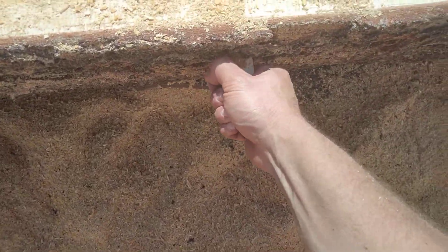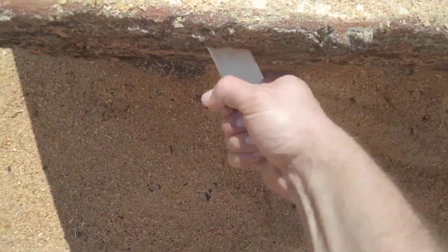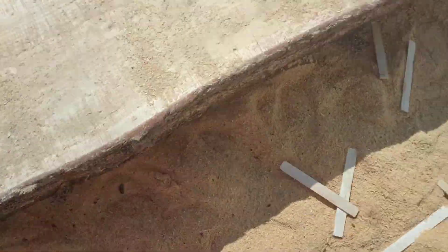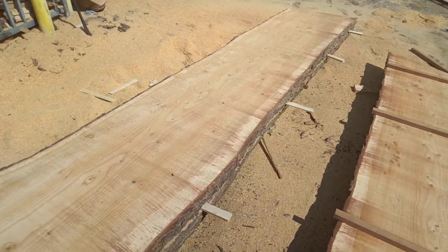These are for keeping the chainsaw bar smooth running as you go through. You've got to have those on.